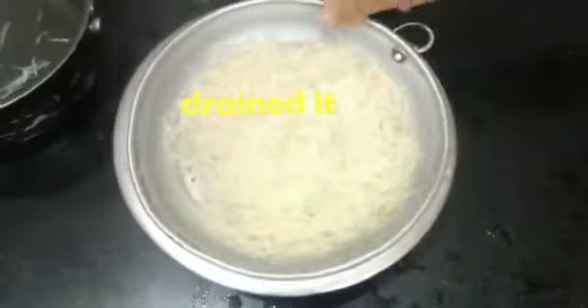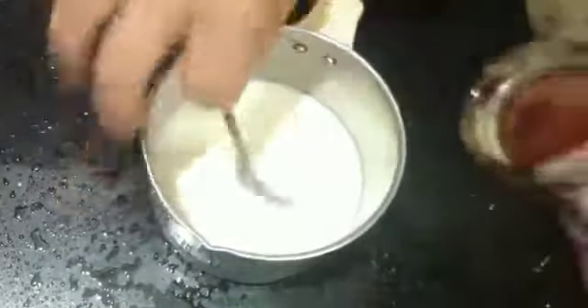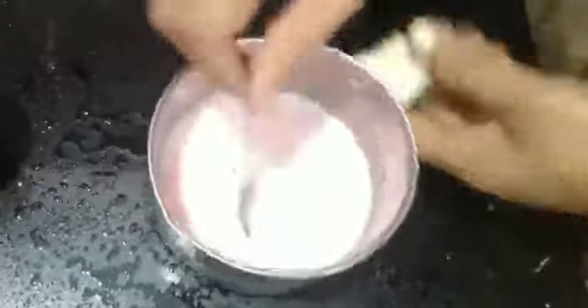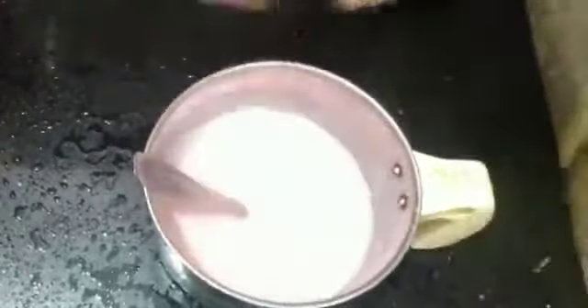Add a cold milk, add 2 cups of rose milk, add sugar, add a little sugar.